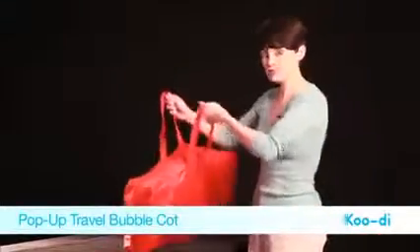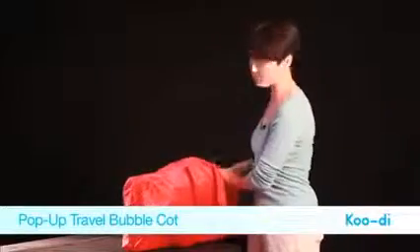This Mother and Baby Gold Award winning pop-up travel bubble cot is easy to use. It comes in its own travel bag, and it's compact and lightweight.